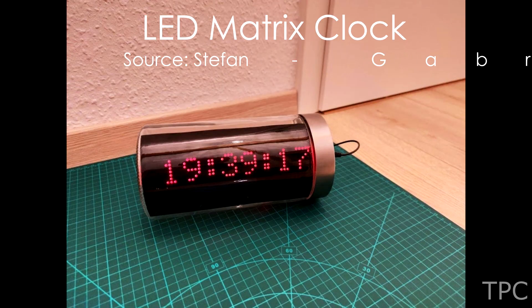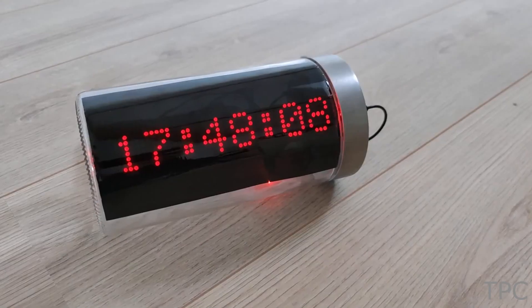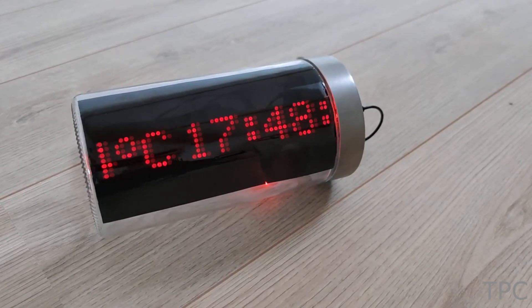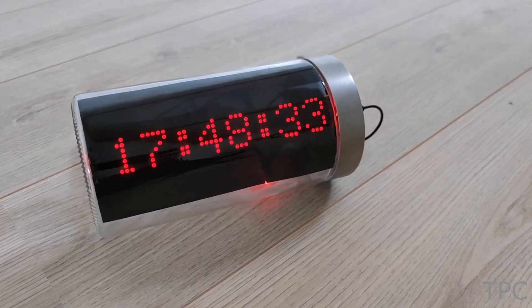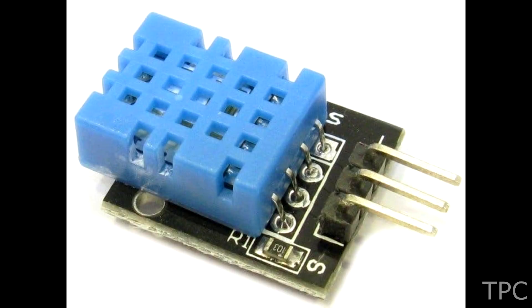Our next project is a LED matrix clock housed inside an old plastic jar. Apart from displaying date and time, it also shows the temperature and humidity of the ambient. One part of the jar is covered with a solar film for the display while the other side is open for the visibility of the components.